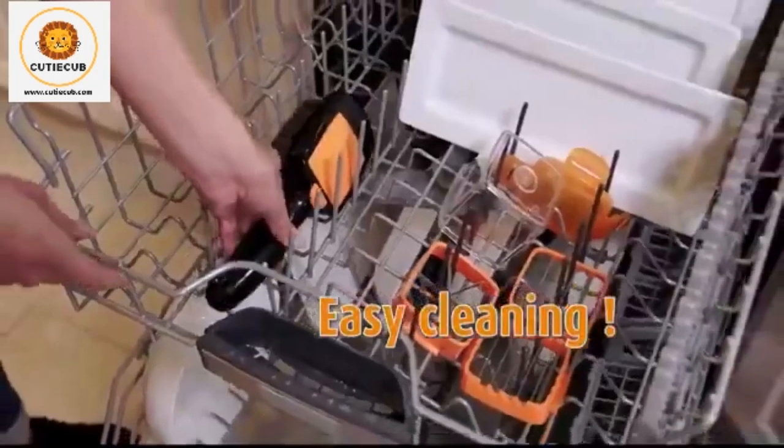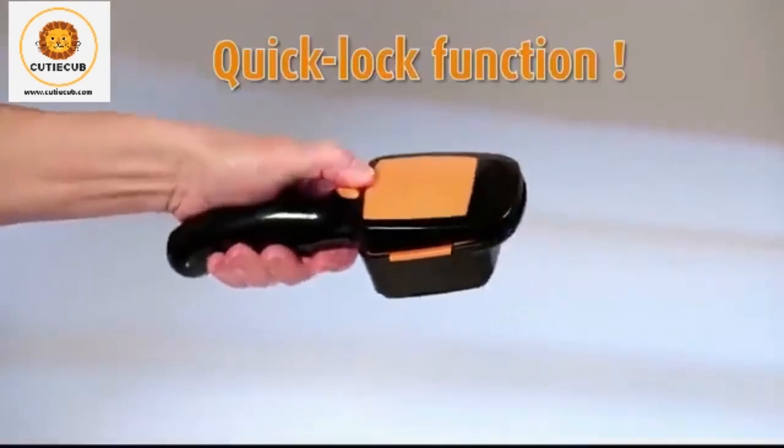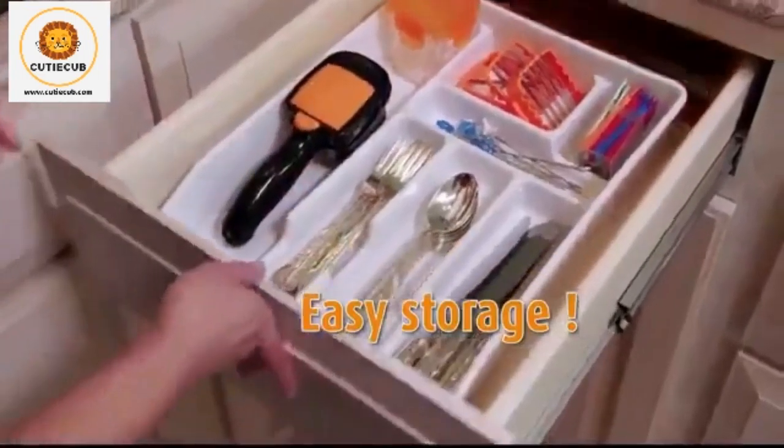When you're done, simply give it a rinse or rack it in the dishwasher. The quick lock function lets you store it in a drawer safe, compact, and secure.